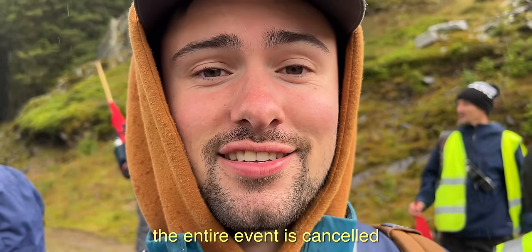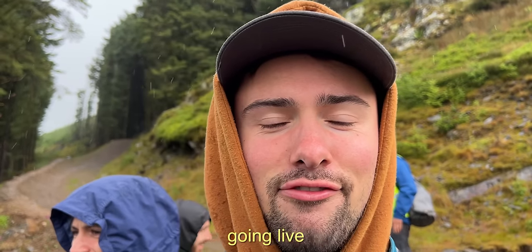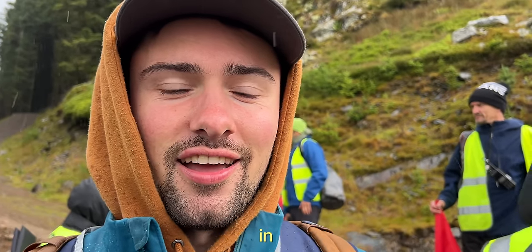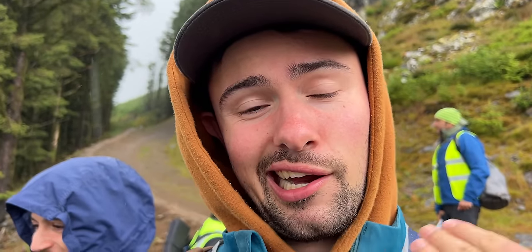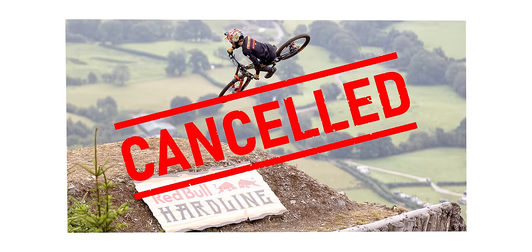Wait — the entire event is cancelled. Coming live from the step-up in the Dovey Valley, level 9 is officially... sadly the wind picked up and they couldn't run the event.